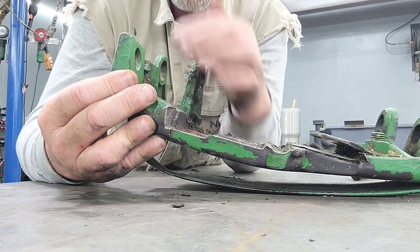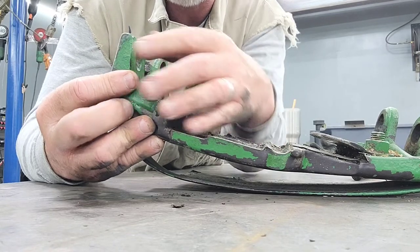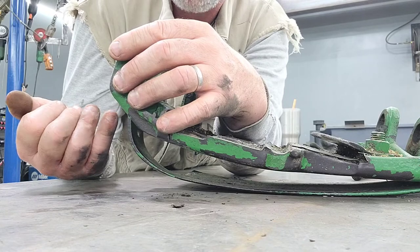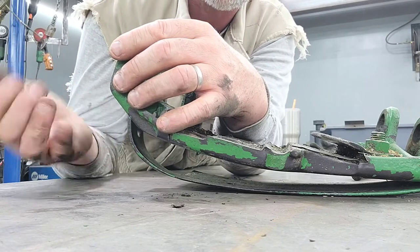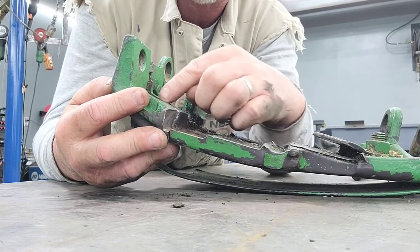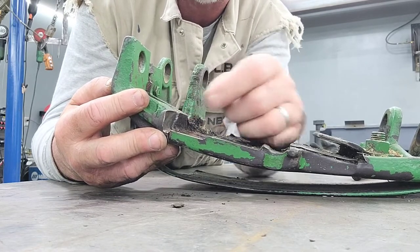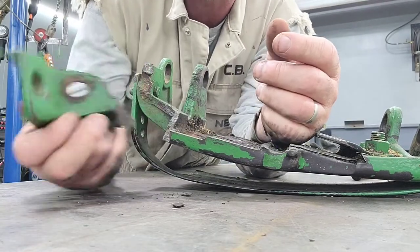Once tacked, I'll choose one side, weld it on that side, then go to the other side with a carbon arc and back gouge it out until I reach the weld I made on the other side. When I've contacted that weld, I know I've eliminated all the crack. Then weld that up and you've got a full penetration weld.